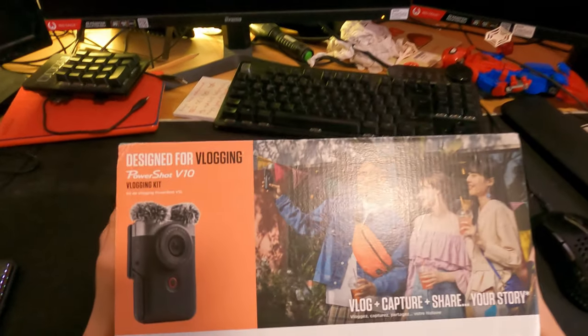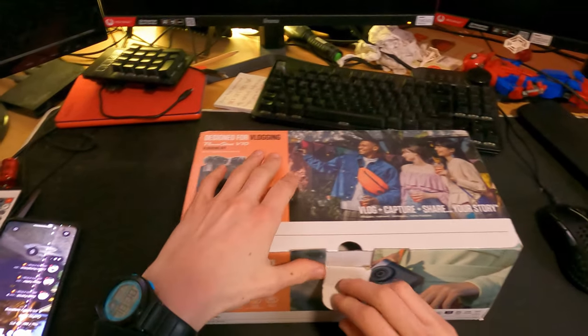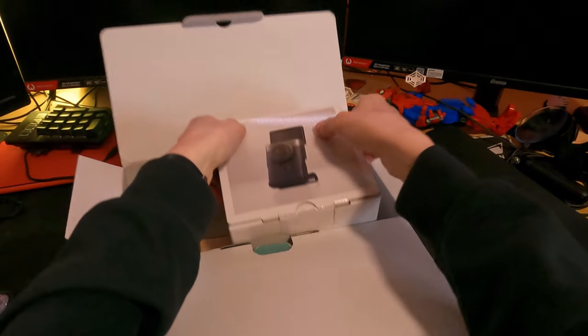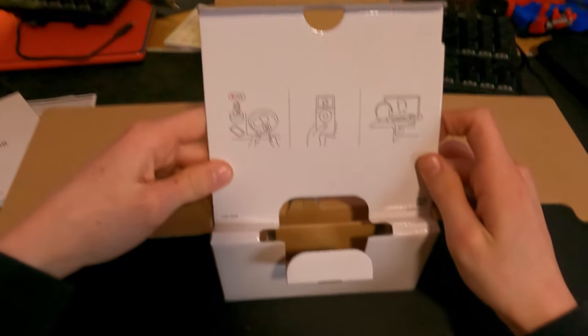Hey guys, welcome back to the channel. Today we're diving into the world of compact vlogging cameras with the Canon PowerShot V10. This camera promises simplicity, portability and impressive video quality. Let's see if it lives up to the hype.